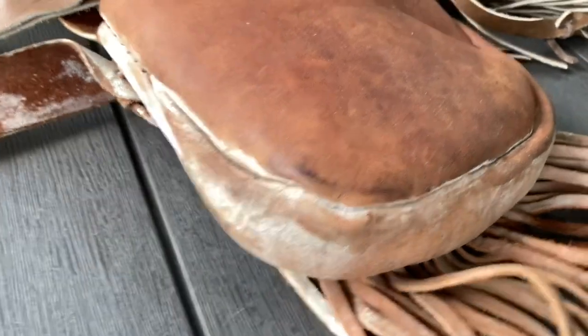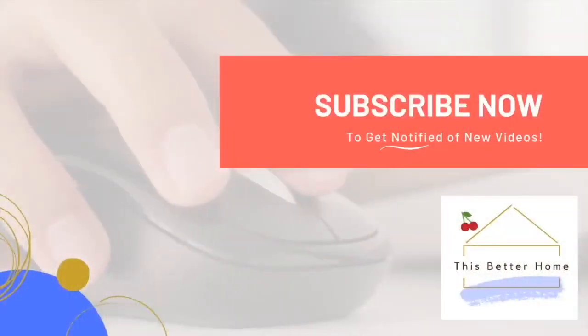Hopefully this video has been helpful. For more videos like this, be sure to subscribe. Thanks for being with me today.